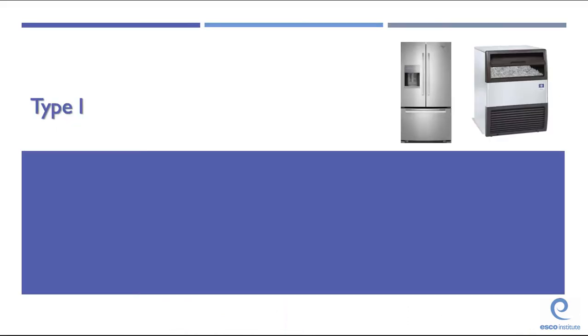This PowerPoint is meant for Type 1. Remember, you must pass the core and then any additional types of certifications necessary for the equipment you're going to work on. If you pass the core, Type 1, Type 2, and Type 3, you become certified as a universal tech.